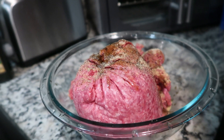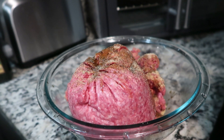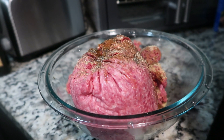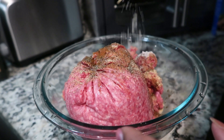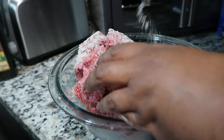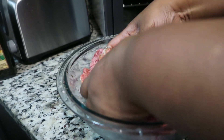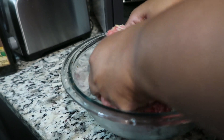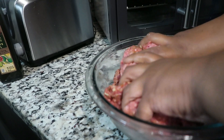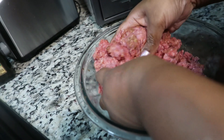Now we're going to go in with our Lipton onion mix. Please do not use the entire package — you don't need the entire package. This was actually the packet from the other day; I used it for a lasagna and this is what was remaining. It still had a lot of seasoning in it, so we're making sure we get it on everything.